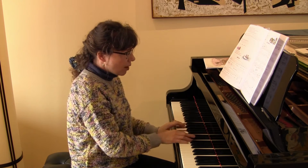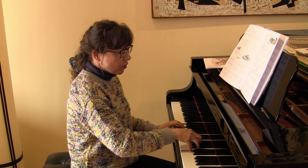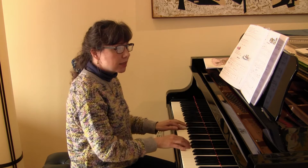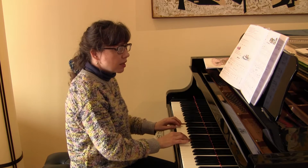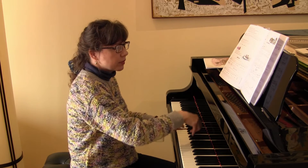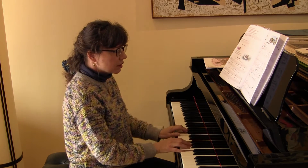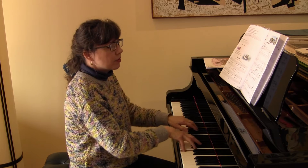We start with a drop motion, we roll forward, and then we drop, we roll, and then we drop and we roll with both hands out of the key. Then roll forward, drop, roll, drop, roll forward, and drop here, roll, drop and roll.